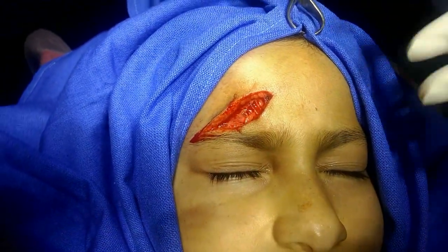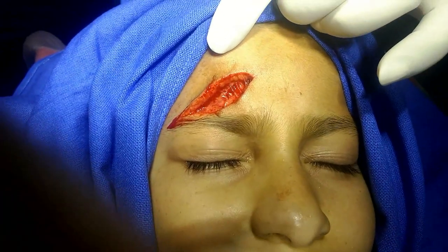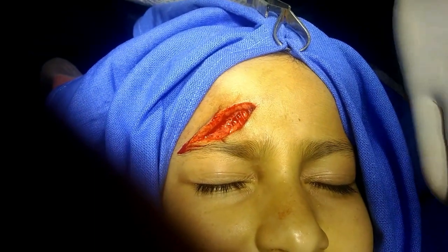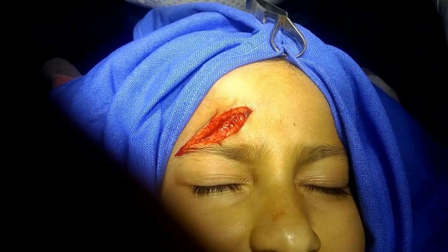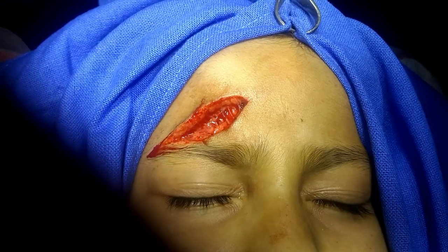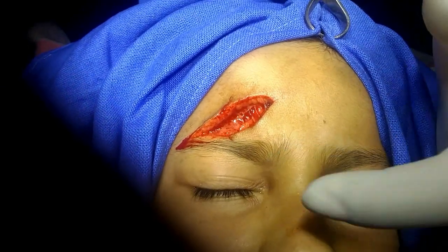This patient has an accidental lacerated wound on the right side of the forehead, so I am planning to repair it meticulously under regional anesthesia — that is, a supraorbital nerve block.